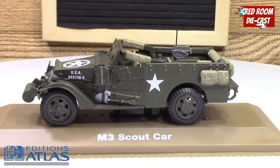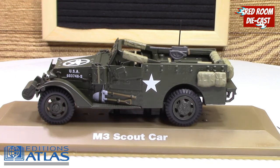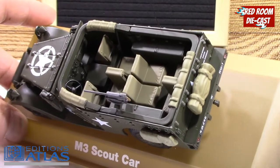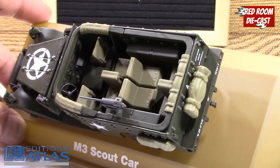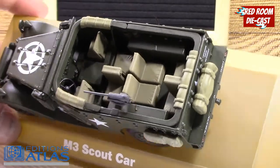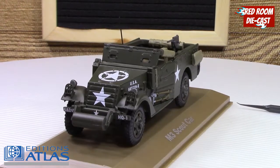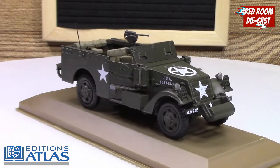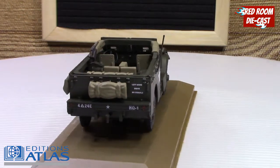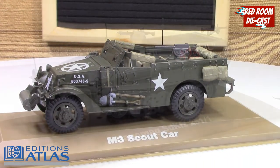The tires are rubber. The 50 cal gun is in a fixed position so you can't move it, but the interior is actually very nicely done. You have little separate levers for the transmission and the transfer case, a nice steering wheel, and eight-passenger seating. It is a super looking vehicle — I do like this one a lot. It's just meant to be a big bruiser. It's a very sharp casting.